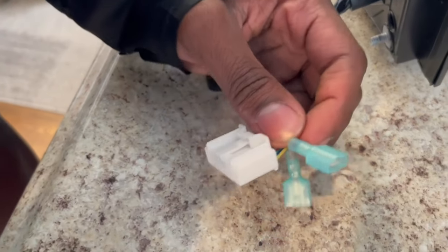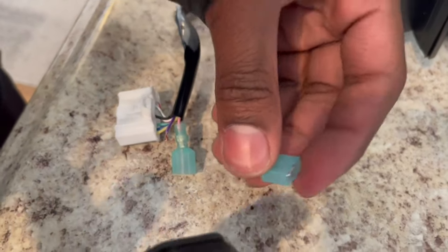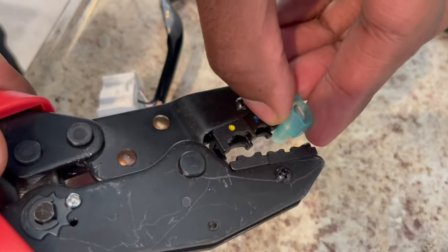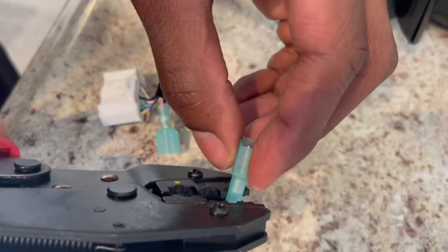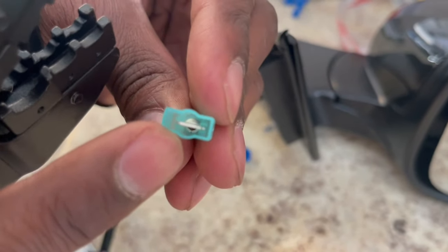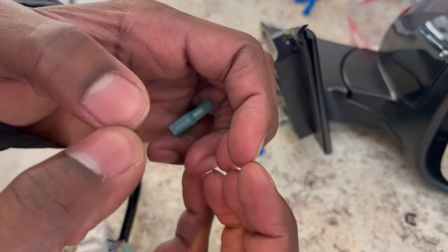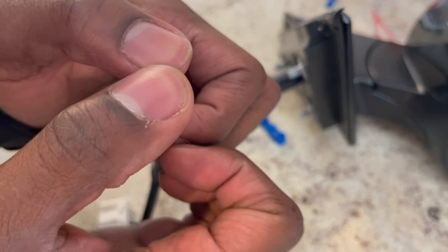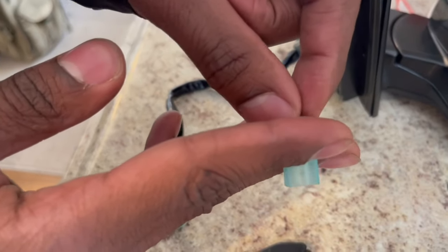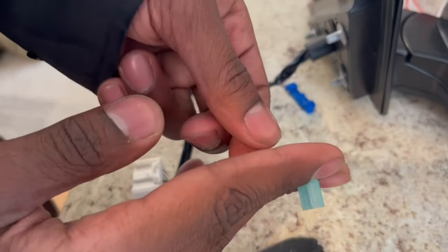One important thing: make sure you crimp this correctly. Make sure it's straight — this side must be flat when you crimp. If you crimp it the wrong way it's going to make a failed connection, because inside the connector there's a little slip that has to close like a circle into the wire. So when you crimp it, crimp it flat like this — don't crimp it sideways or you're going to mess up the connection.